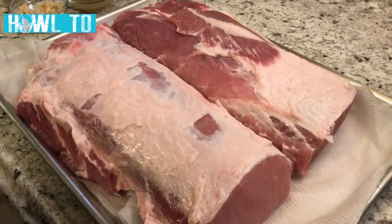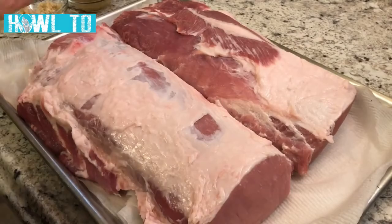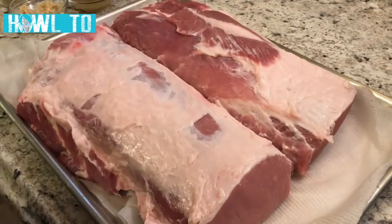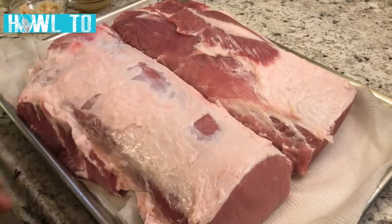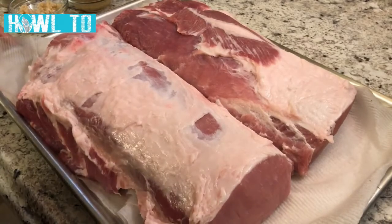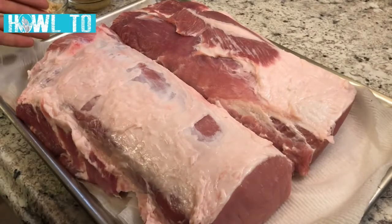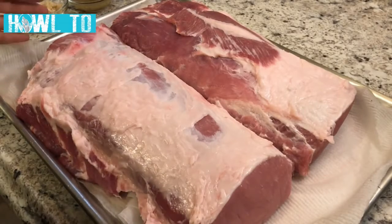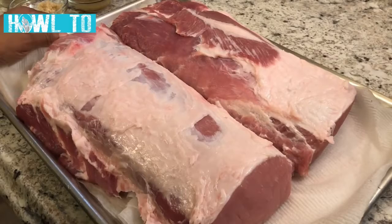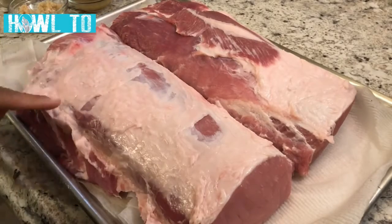Hey guys, welcome back. Today we have some pork loin going on here. This was one big long piece of pork loin — I just cut it in half. I'm feeding about 11 people today, so I cut it in half since I don't have a pan long enough. It was on sale this week, and as you can see I did cut off some of the fat.